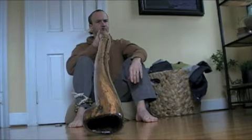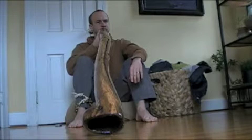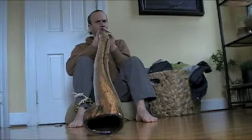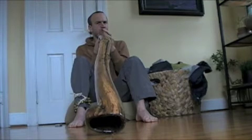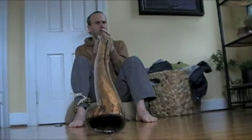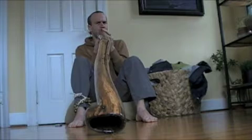This one is made out of walnut from the Ohio River, driftwood.